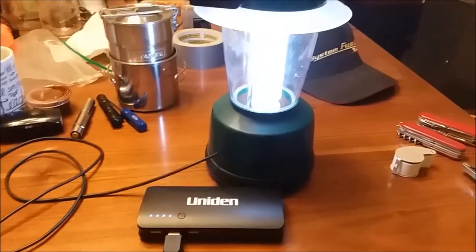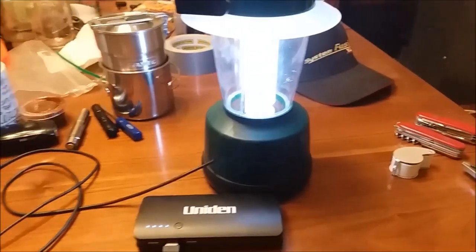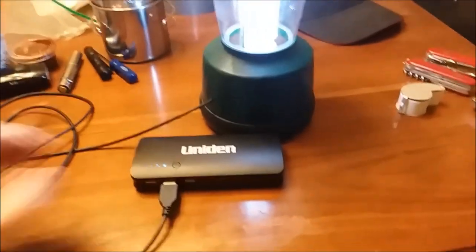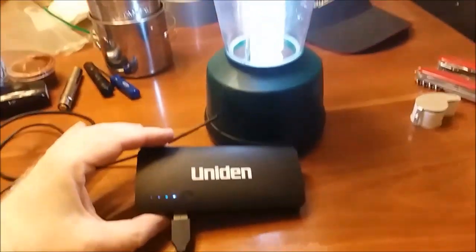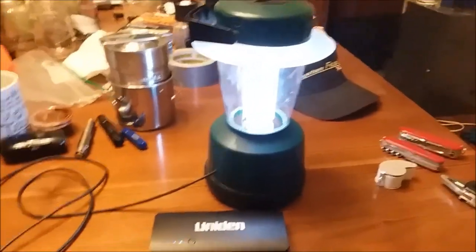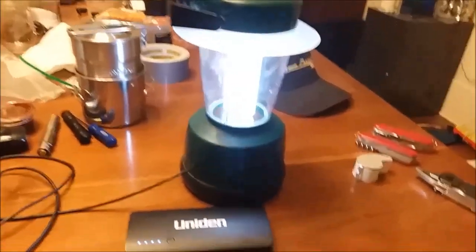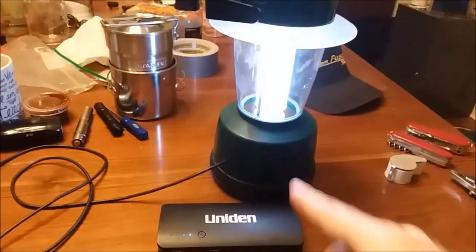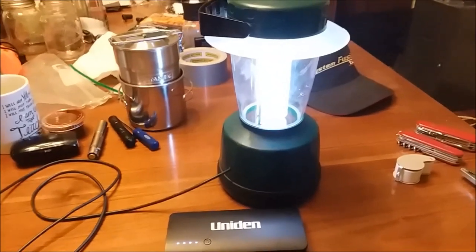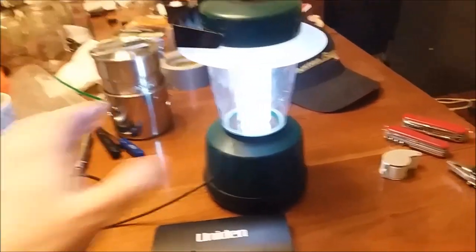I just need a USB-powered radio next — maybe a weather radio — to plug in there. You can still use the power bank to charge your phone too, so you're making maximum use of it by adapting old equipment that would otherwise be thrown away. I don't have the model number because the sticker on this thing is gone.